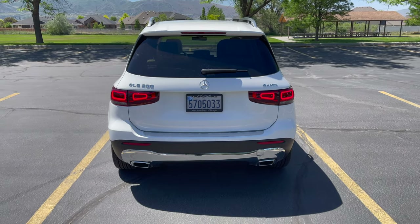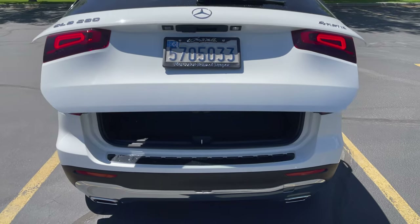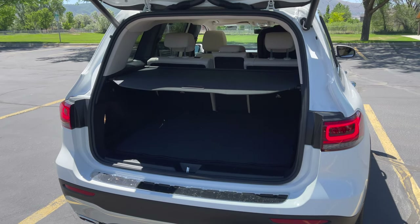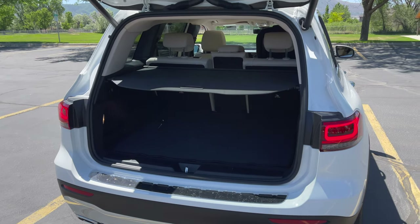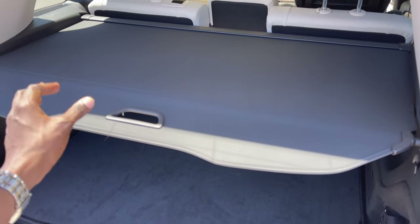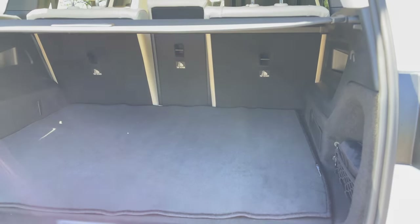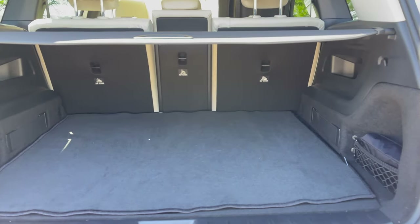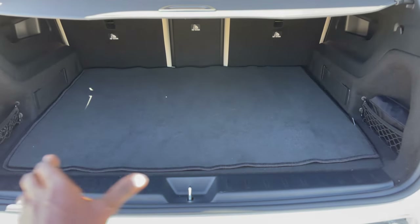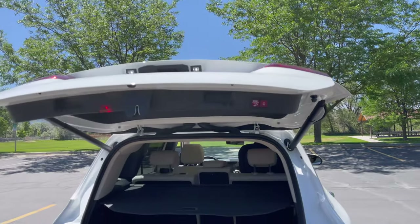The mercedes star sits at the center and the rear window is tinted. Let's take a look at the cargo space. Cargo capacity starts at 22 cubic feet, but if you lower the back seats you can get up to 60 cubic feet. There is a cargo cover to protect your luggage from the hot sun. You can fit two medium-sized suitcases or at least one large suitcase, a set of golf clubs, or camping gear. The GLB 250 also has an electronic trunk close, which is a plus.